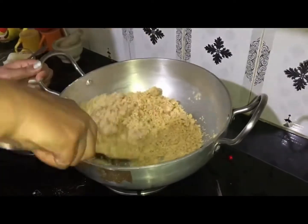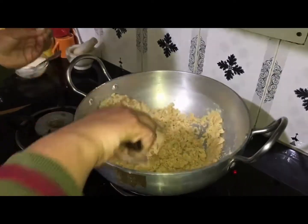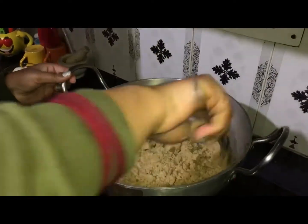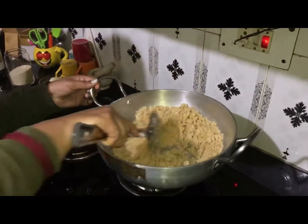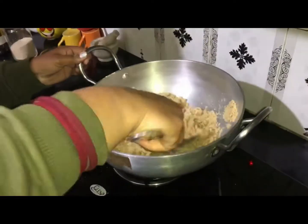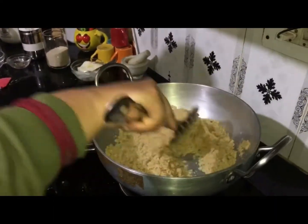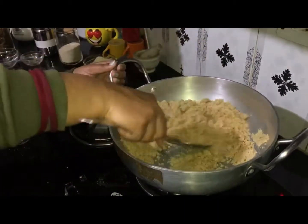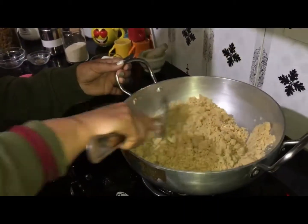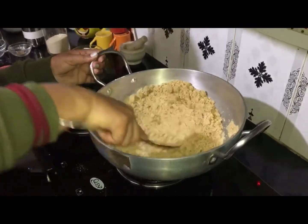We will roast the sesame seeds to a light brown color. Keep the heat at medium — do not roast on high heat because it becomes difficult to control and the seeds can burn.